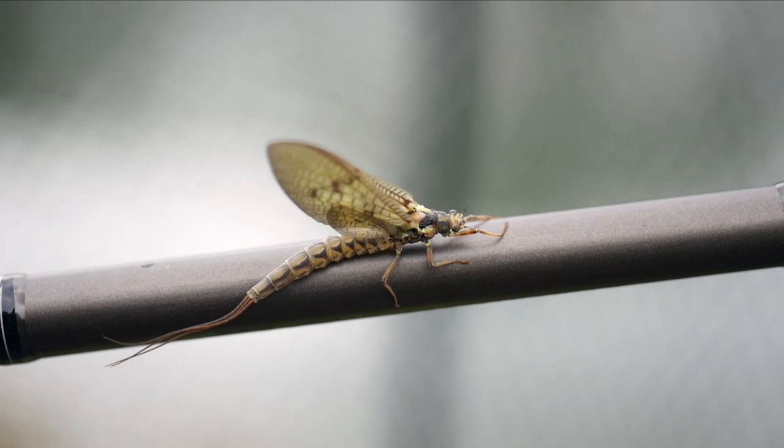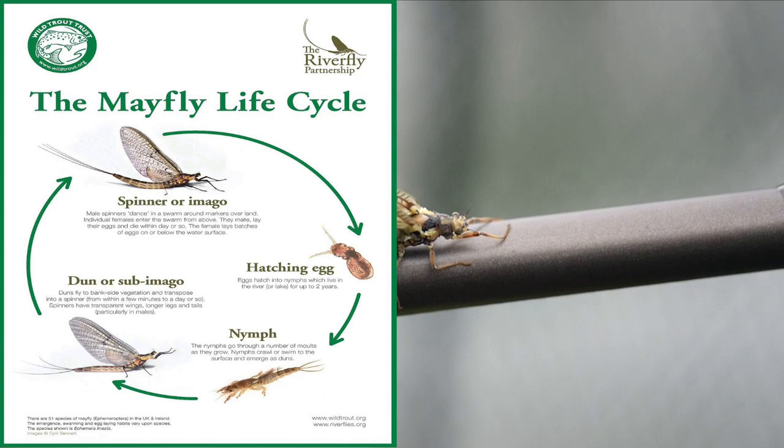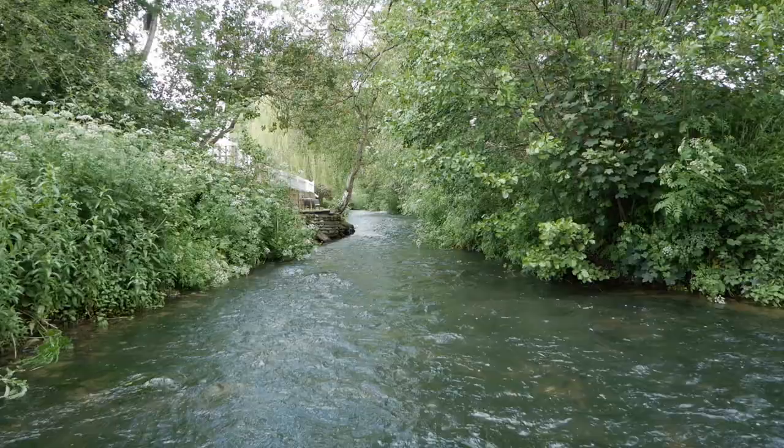Let's take a quick look at the life cycle of the mayfly. I have used an excellent graphic from the Wild Trout Trust and will put a link in the description to their website. If you are interested in learning more about mayfly, there is an abundance of information on the website.